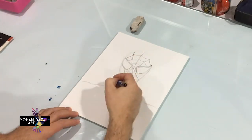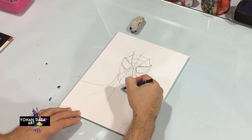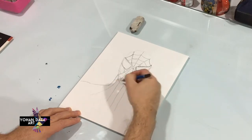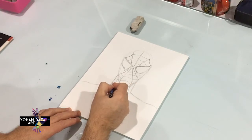We're not gonna draw his whole body, so we're just gonna draw a couple of lines going this way and that way. Do three in the middle and a couple to the side, then do the same thing on the other side.